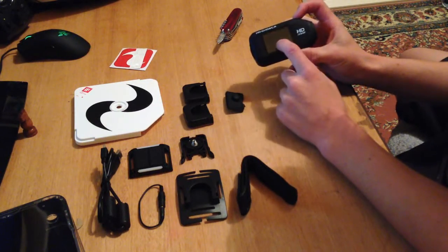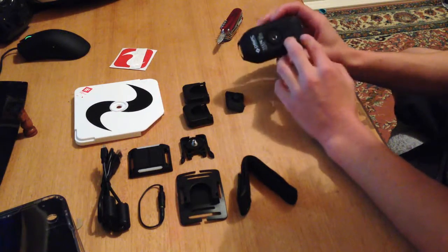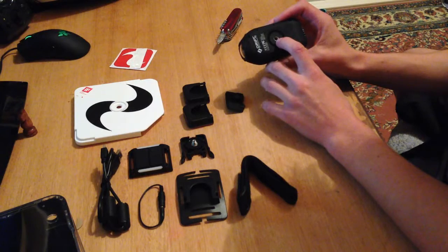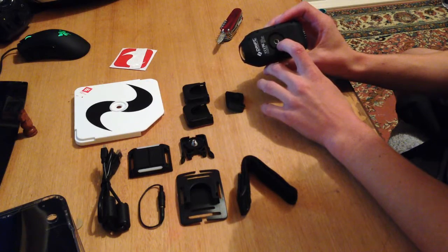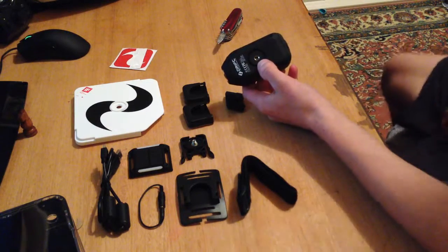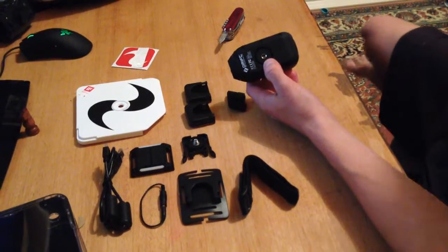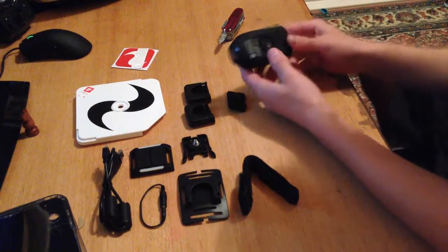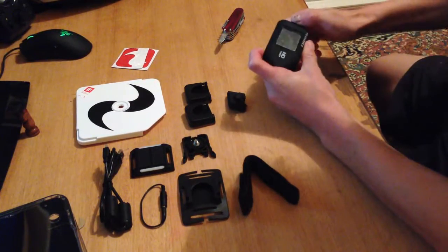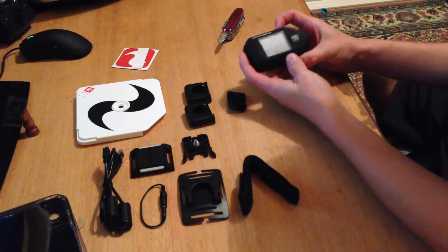This is supposed to be Gorilla Glass on the front, which is supposed to be quite resistant — hopefully it's not going to crack on you or anything. The mount on the back is supposed to be a three-quarter inch mount, and that's supposed to be universal for a lot of cameras, so you don't have to use Drift's tripod and stuff — it's just a universal mount, which is quite good. So now we've got the battery in there — let's see if she has any charge.